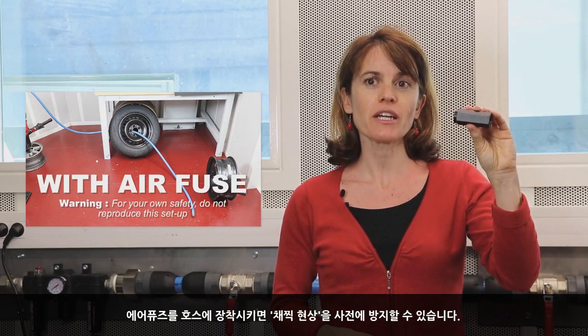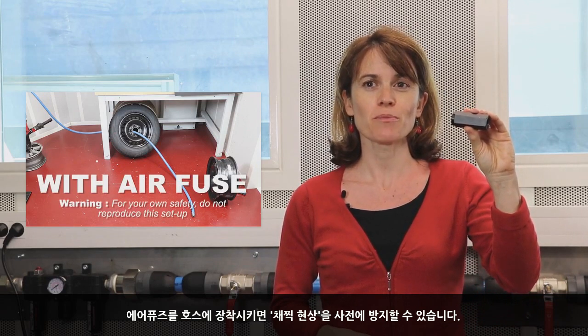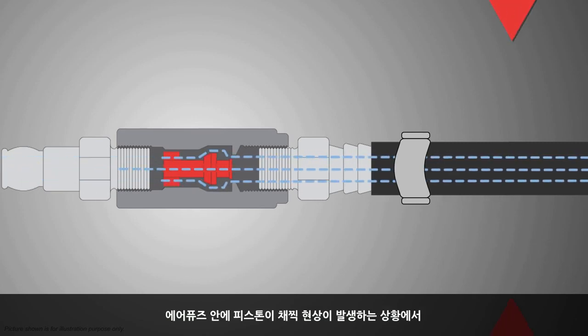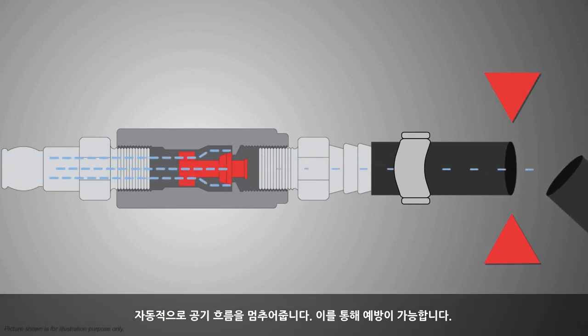Adding an air fuse to your airline setup will prevent you from hose whiplash. It works very simply. There is a piston inside the air fuse which stops automatically the air flow when needed.